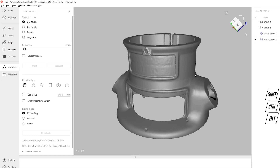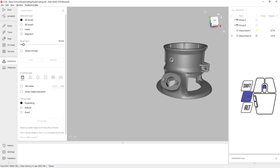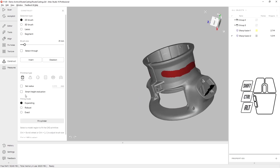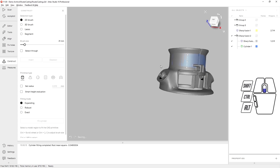The first thing I'm going to do is extract a cylinder for the main axis of the router. I'm going to use my 2D selection tool and quickly paint two areas around here. I'm going to use the expanding fitting method. Let's fit cylinder — and we can see that there.